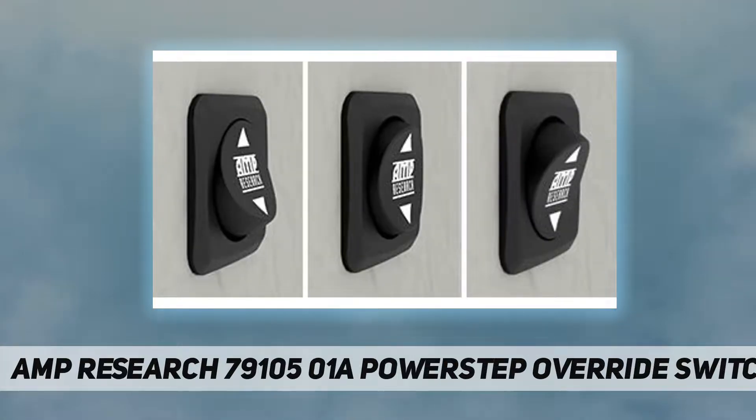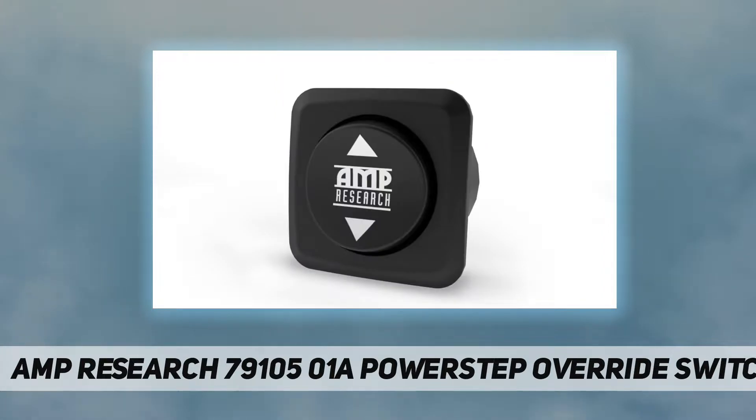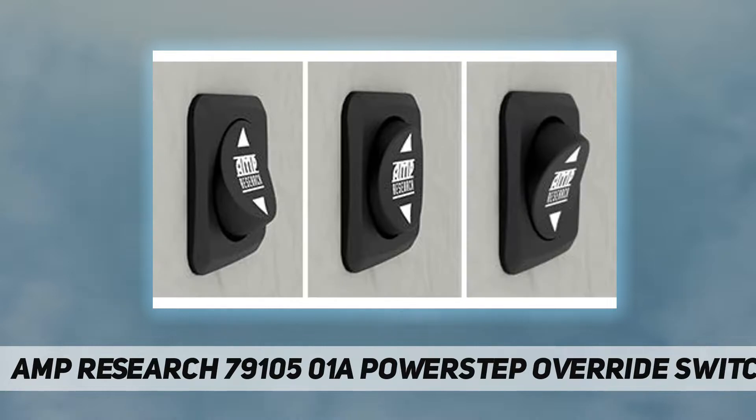Works with AMP Research powerstep, powerstep XL, and powerstep extreme electric running boards. The toggle switch can be easily installed on the dash and is wired directly to the powerstep controller. Works only with the new type controller with eight-pin and nine-pin plug, and fits all kits except